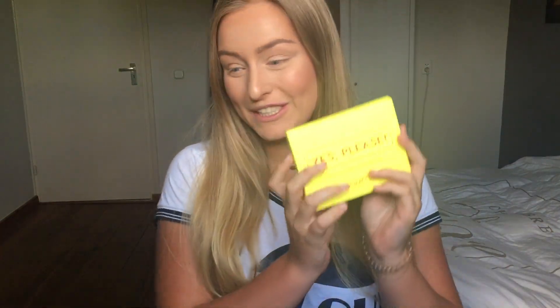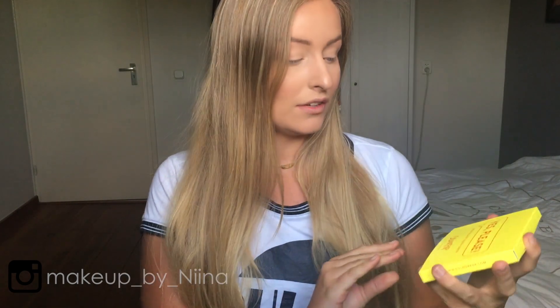Hi guys, welcome back to my channel. Today I am doing a first impression on this eyeshadow palette by Colourpop. It is called the Yes Please Pressed Powder Shadow Palette by Colourpop.